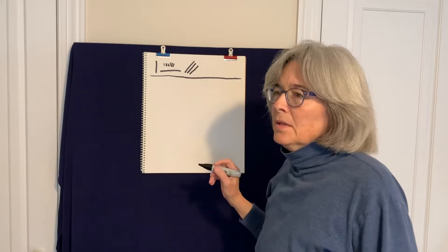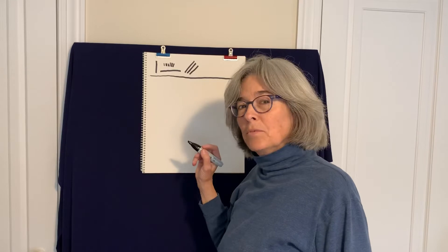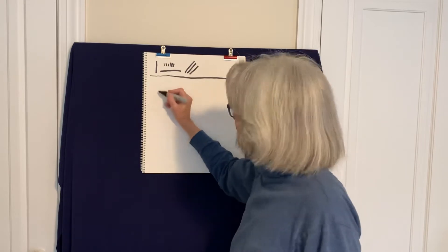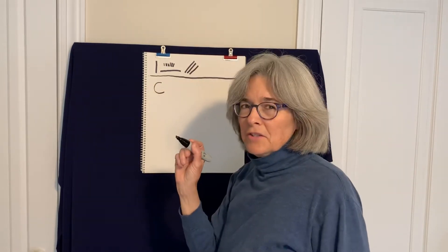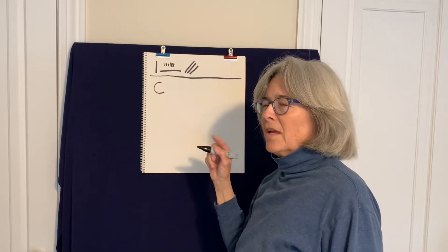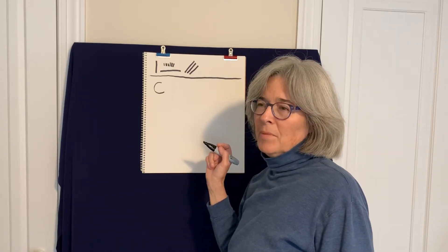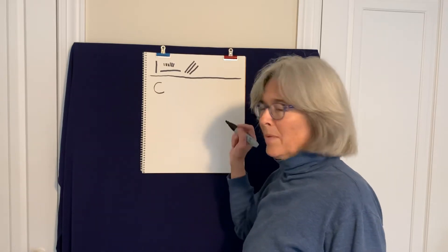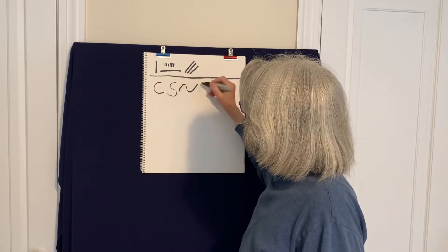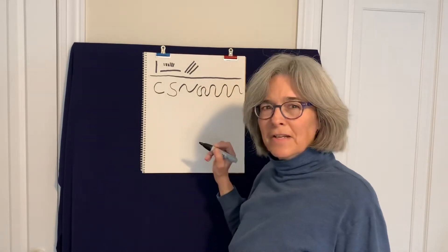Then we have the curvy line family, which is really one of my favorite line families. In the curvy line family, it's a line that curves. You might notice that looks like the letter C, so one way you could think of it is — how could I draw my name? If you know how to write your name already, think about drawing your name using these line families. We'll come back to that. I love how the curvy line family goes.